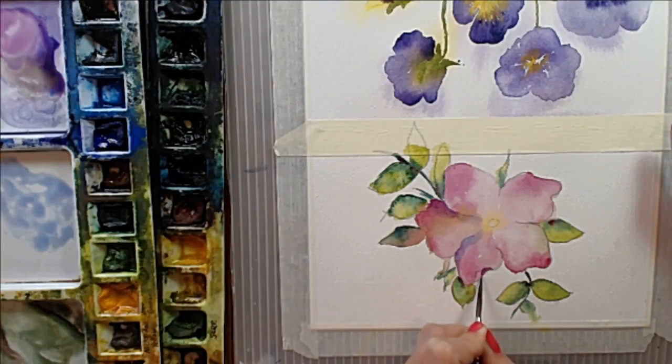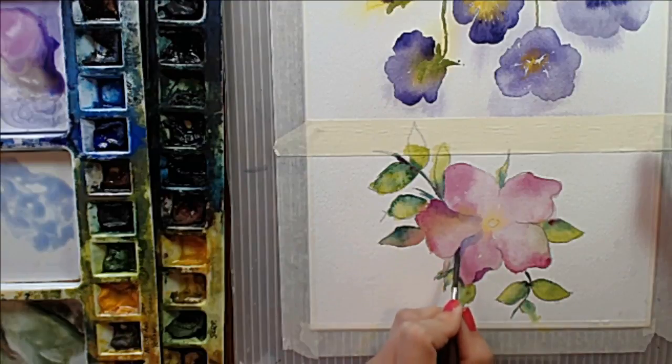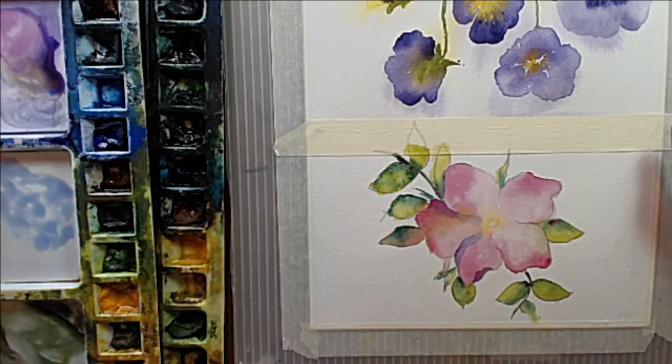I'm using just a little bit of quinacridone magenta and a little bit of the ultramarine blue to fill in this little curve of the petal here. That's going to give me a feeling of this little fold in our petal. And it's that milky, inky consistency that I like — it gives me a little more control. It's not going to flow all over the place; it's just going to stay right where I place it.